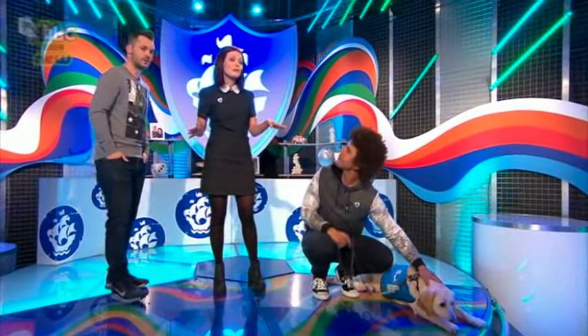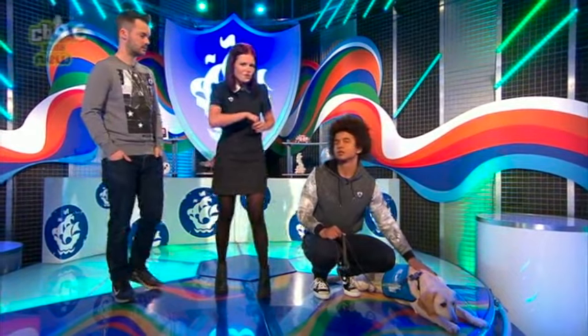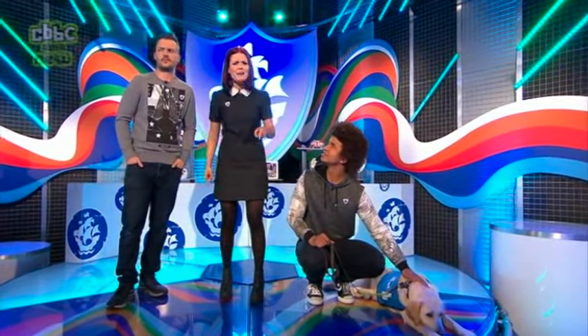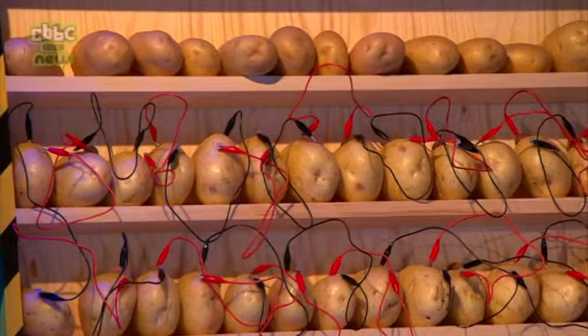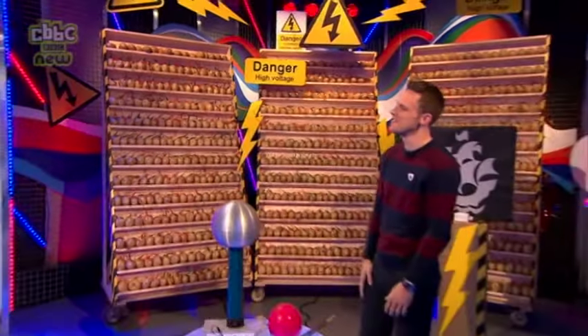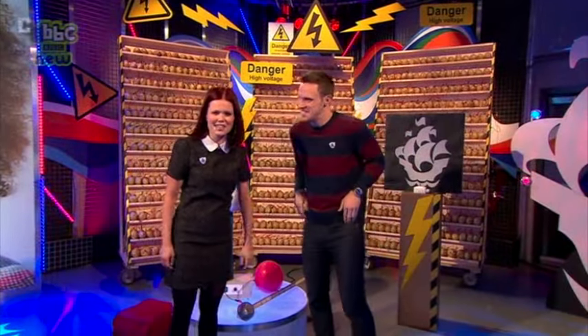It doesn't involve a Harry Potter spell, but it does involve turning a potato into a battery — and I don't just mean one potato, I mean 600 potatoes! Greg, hello — our science expert — you're just standing by a load of potatoes. Yeah, we're gonna get onto these.